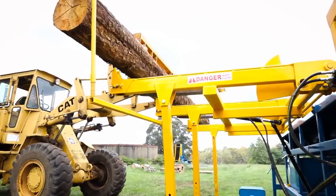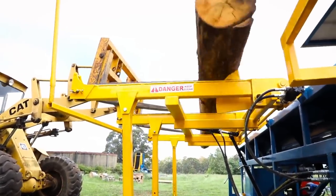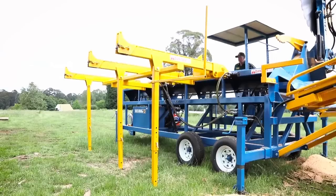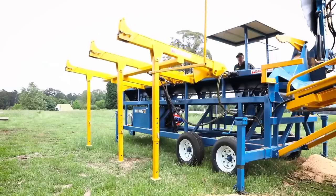For loading logs, the REX 650C features a 3.2m wide live in-feed log deck which can handle logs up to 6m long. The log deck can be lifted hydraulically off the ground so the machine can be easily repositioned on the work site.